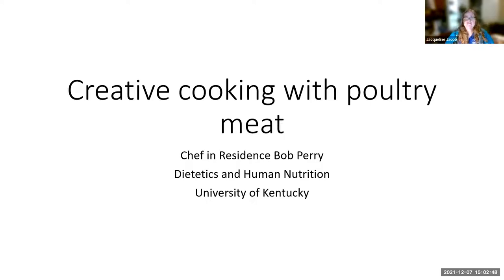Our speaker today is Bob Perry. He is the chef in residence here at the University of Kentucky, and we've worked with him on different poultry things in the past. I'm glad that he could come and present today on creative cooking with poultry meat. I will be on mute — anytime you have a question, please just type it in the chat box or the Q&A. I will be monitoring both. All yours, Bob.